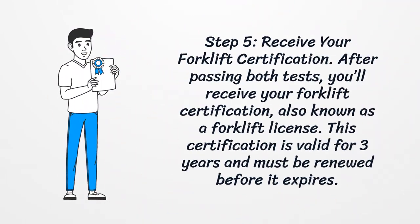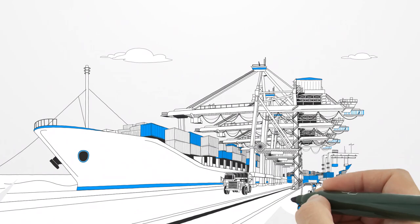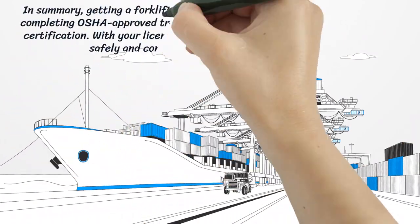Step five: receive your forklift certification. After passing both tests, you'll receive your forklift certification, also known as a forklift license. This certification is valid for three years and must be renewed before it expires.